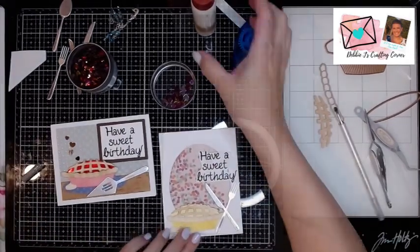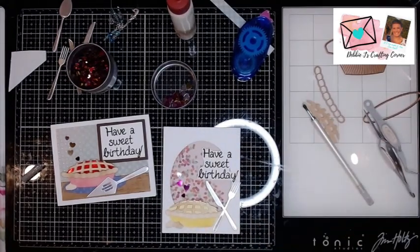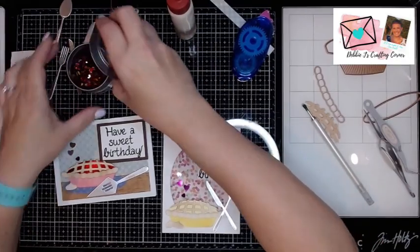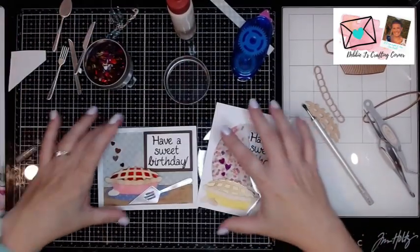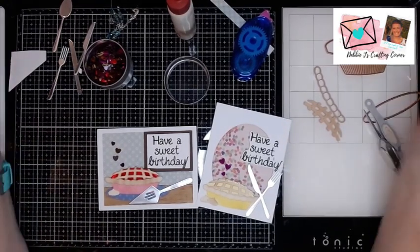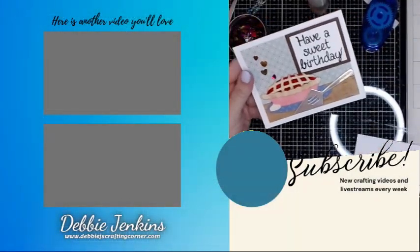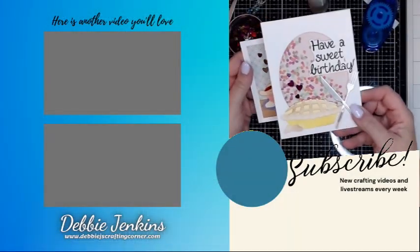And I am going to do the same kind of design on this one. Oh, and they are just precious — I love, love, love this. So that finishes up this video. If you guys would like to see some more card videos where I am using some Spellbinders products, be sure to check out this playlist. You guys have a wonderful day. And remember, if I can make it, you can too. Have a great day.